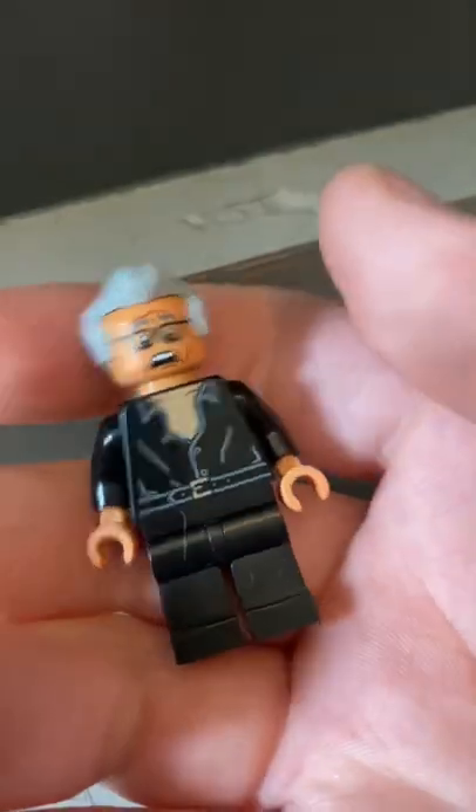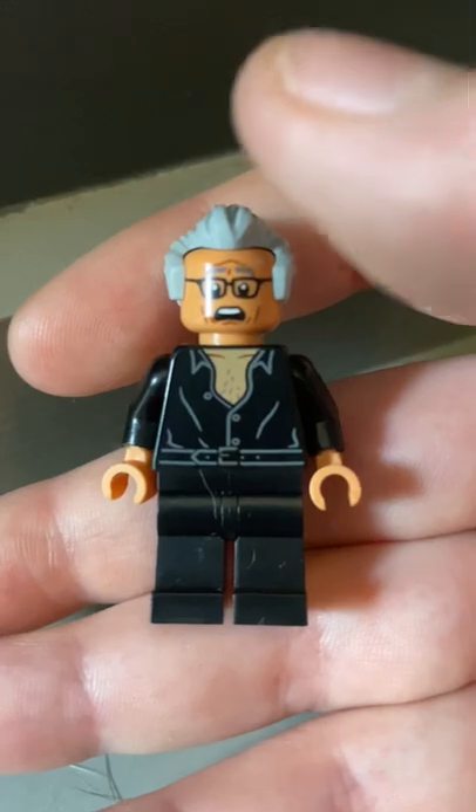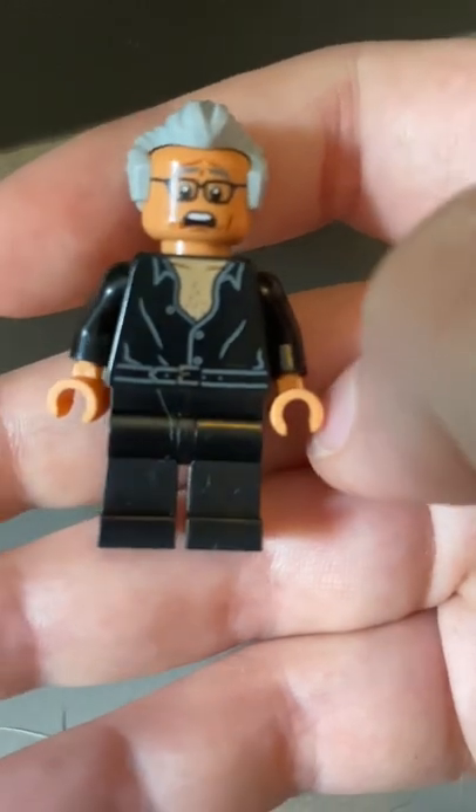We have Ian Malcolm, who has glasses. They all have two faces. I love his printing, but I don't like how it's slightly different colors right here — they need to improve their printing on black.